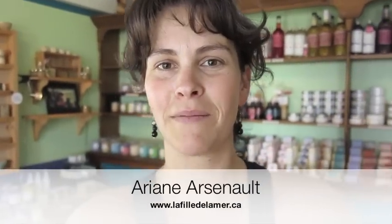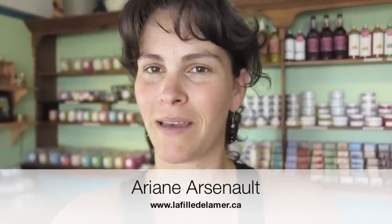Hi, this is Ariane from La Fée de la Mer, a handmade soap shop in the Magdalene Islands, Quebec, Canada. Today I'm at my soap shop because I've had some requests from people who watch my YouTube channel to show how I cut and wrap my melt and pour soaps.